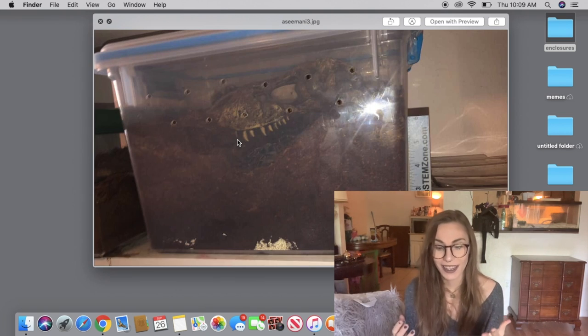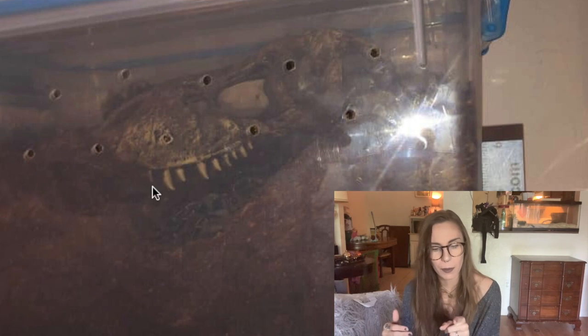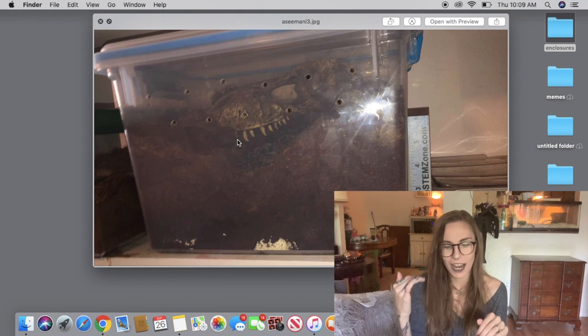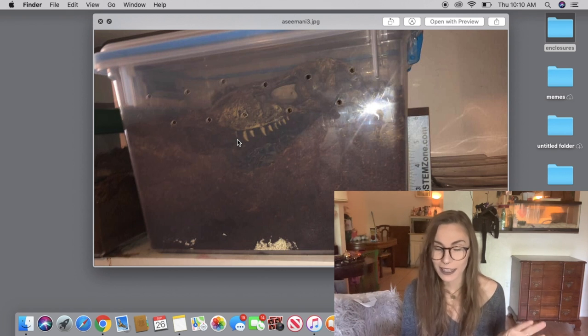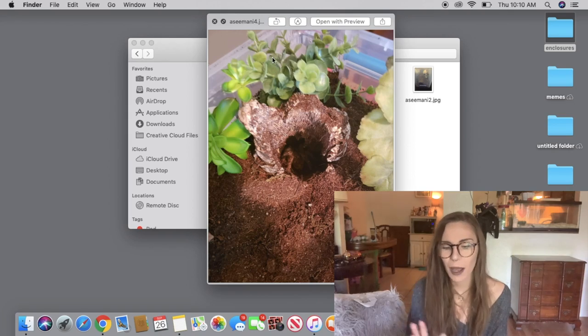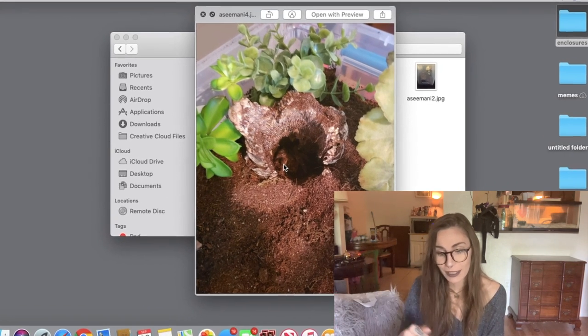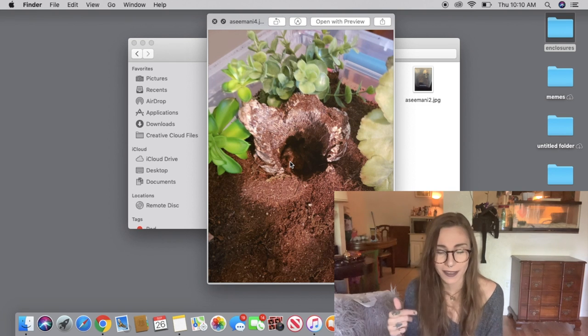This Aphonopelma seemanni enclosure has about six inches of substrate — the substrate looks pretty damp, it's a bin setup, and it has an ornament but the spider is just hanging out under the top part of it, which looks really cool and spooky. Even though it's not the best display cage, it's really appropriate for seemanni, and honestly I feel like I should do this for mine because it would make humidity so much easier to maintain. Another seemanni bin setup — I really like the use of these succulent-looking plastic plants, and the half-buried piece of cork is great so it can dig it out as it wants. The substrate looks nice and damp. Really nice setup.